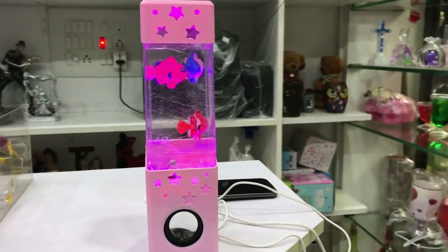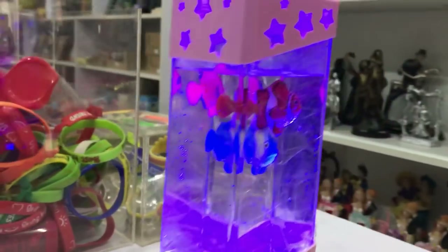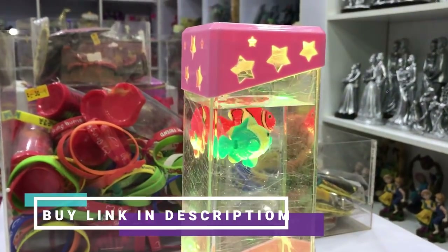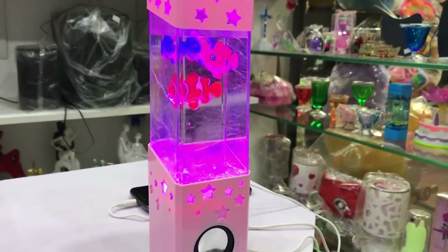This is a Tamil gift shop. What do you want to find? A Bluetooth speaker with a water-filled fish aquarium product or gift item? This is a gift item, so what speciality do you want to find?